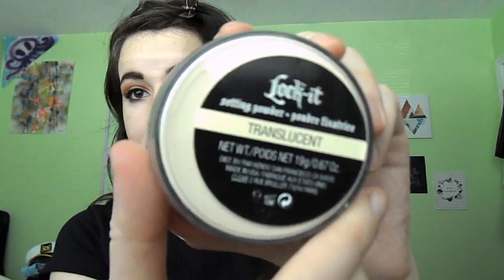Then the Kat Von D Translucent Lock It Powder with a Velour Puff — these are the Up and Up brand, they come in packs of three. We're just going to tap some into the lid gently and then pat it onto the skin to lock in all of that great BB cream, bronze, and highlighter.